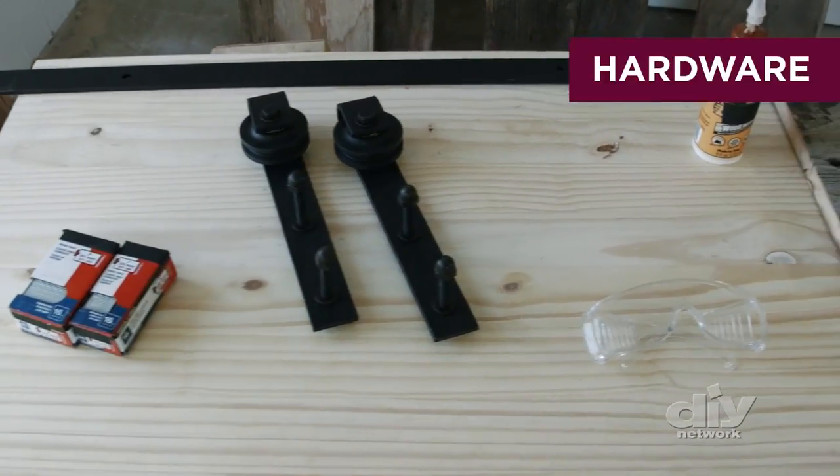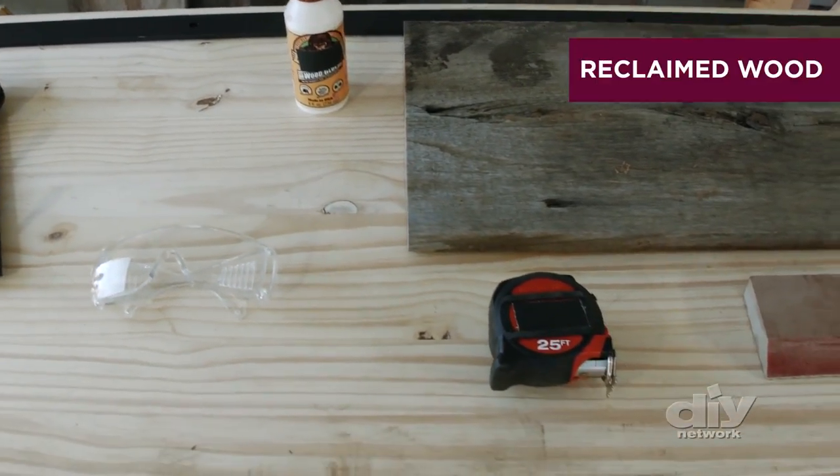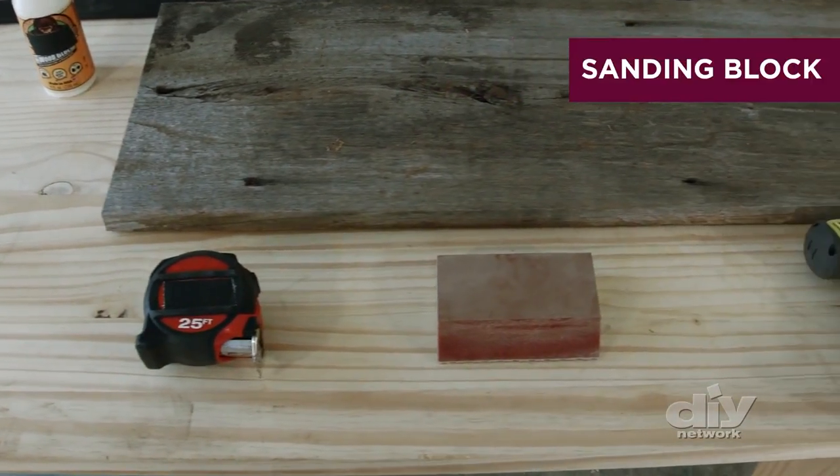Plywood, nails, hardware, safety goggles, wood glue, reclaimed wood, tape measure, and a sanding block.